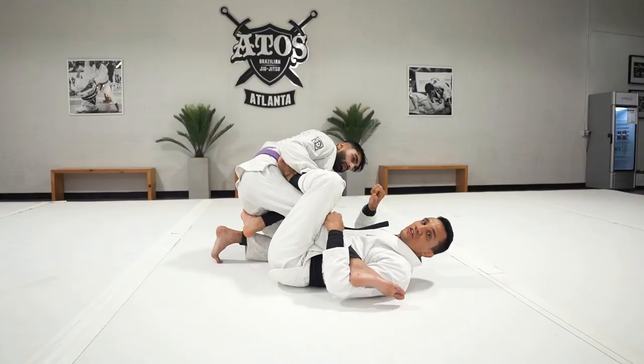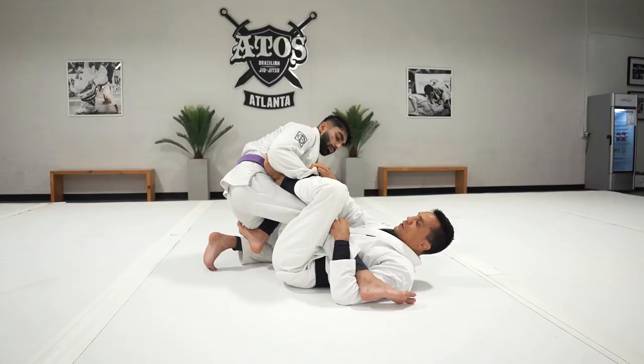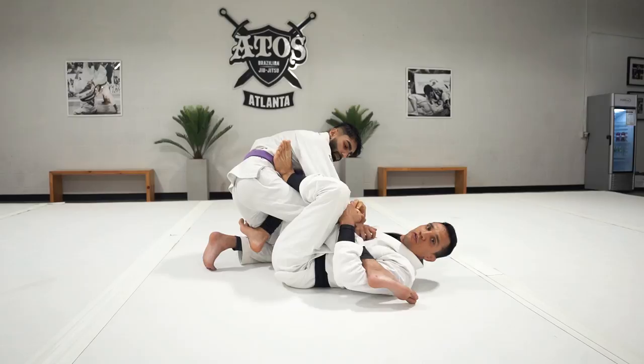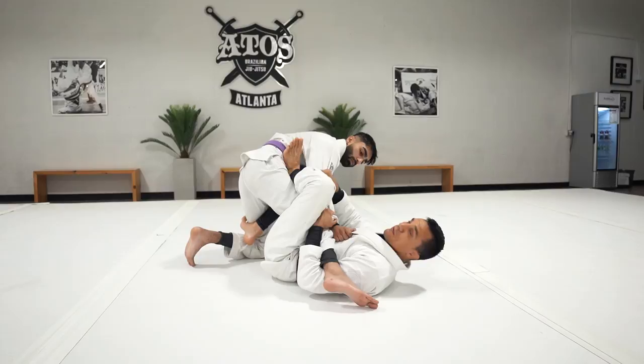If I start to go to the regular X cut sweep and stretch it out, the opponent is holding my pants, making it hard to step on the floor. I need to deal with this grip first. With my free hand I reach and break the grip, then transfer it to my other hand — now I can easily push it away and establish a free base.